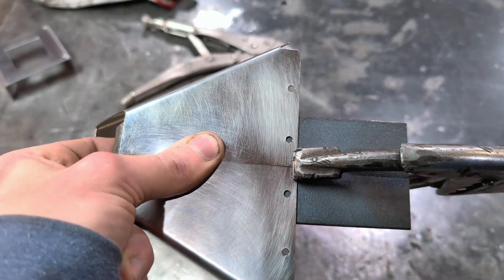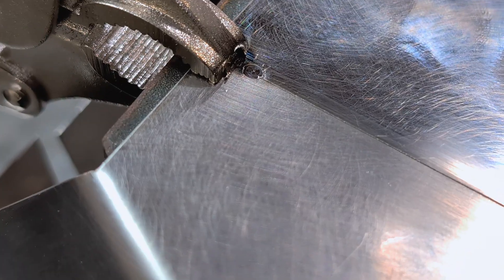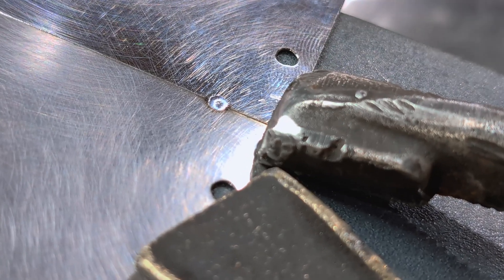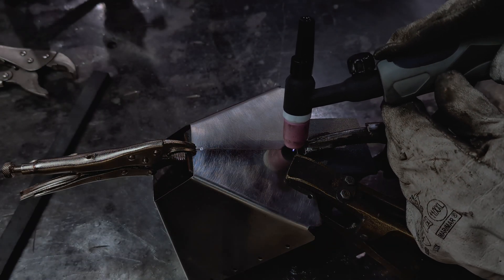After I have bent them, I proceed to welding. I make two tacks from both sides. The metal is only 1mm thick, so it would be a good idea to put a piece of metal underneath to dissipate heat. I'm going to weld them together in pulse mode with no filler and run the torch fast — this will prevent the metal from overheating.